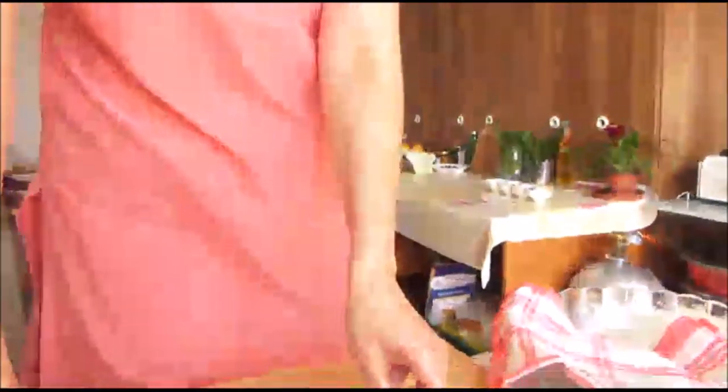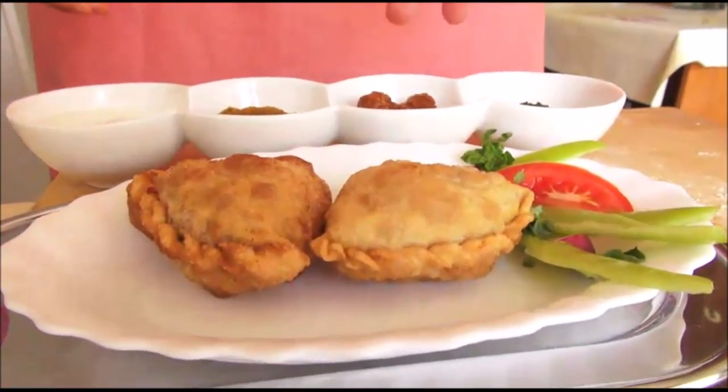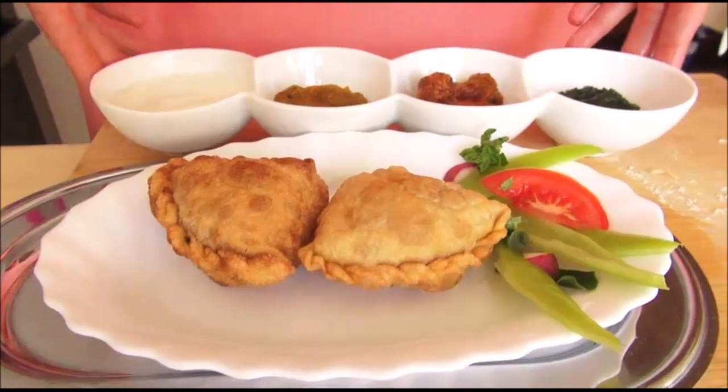You can eat samosas with vegetables, or you can make chutneys or some kind of ajvar. And if it is too spicy, you can have it with yogurt also. Thank you for watching us. I hope you will enjoy. Hari Om.